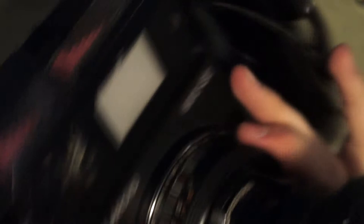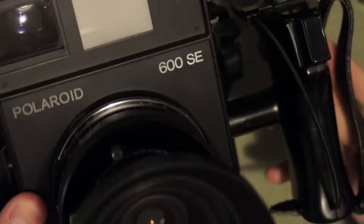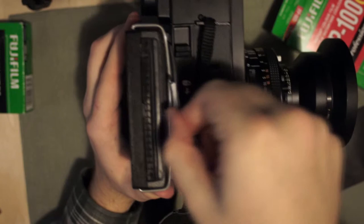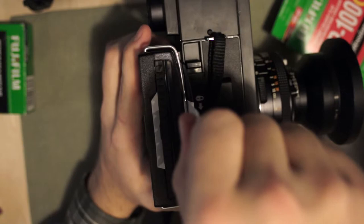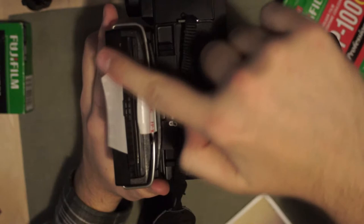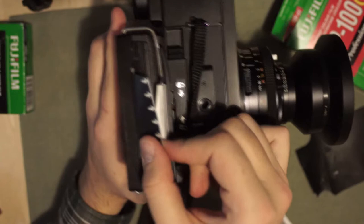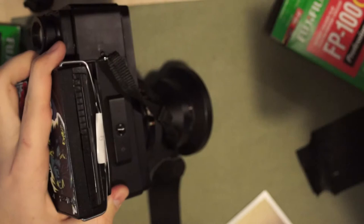I'm going to switch over to the Polaroid 600SE — the massive camera that barely fits in the frame — because I already took a picture on this and I need to pull the photo out now. To eject your photo after taking it, you simply grab the tab and pull it straight out of the camera. It'll rip off — that's normal. The next tab has automatically revealed itself, and this big tab has automatically come out of the camera in the second slot. This is actually your photo. Pull it all the way out — it's really long, so make sure you have enough room. And that's it; your camera is ready for the next photo.